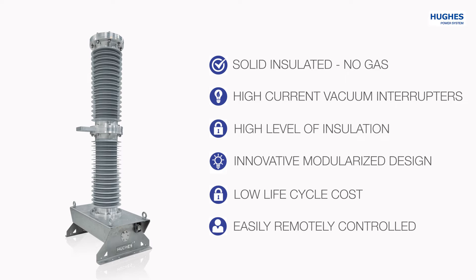The circuit breaker is completely pre-wired, which makes it an easily remotely controlled solution.